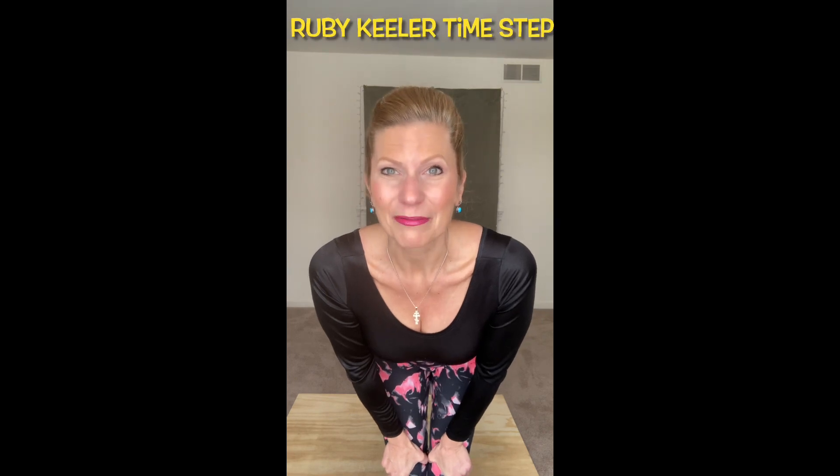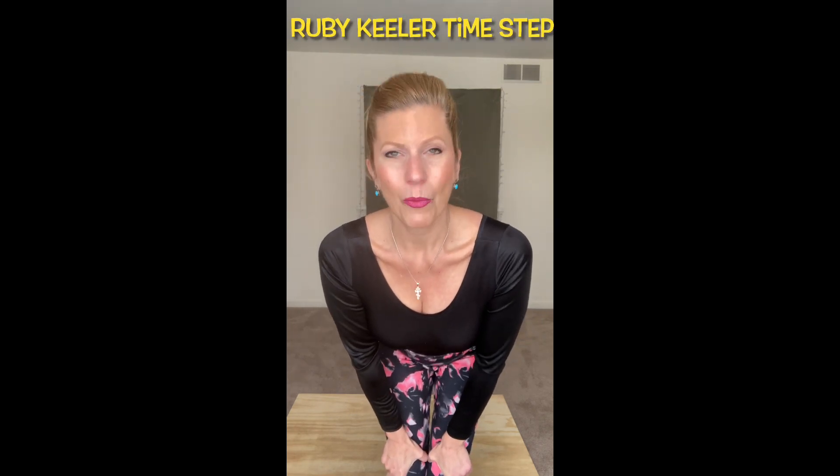Today we're going to learn another time step, probably one that you've never heard before: Ruby Keeler. Who's Ruby Keeler? Well, she starred as Peggy Sawyer in the original black and white version of 42nd Street, the musical. So here we go.